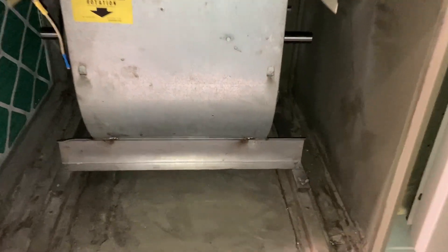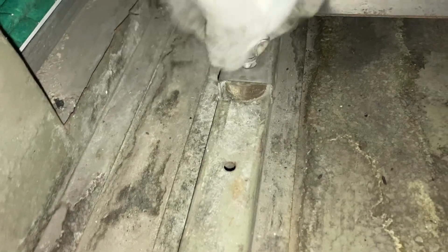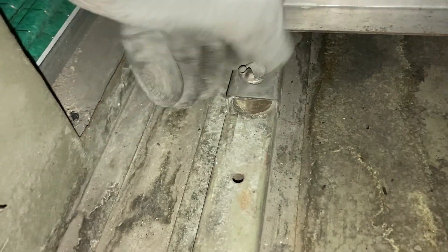So I slid it back in the air handler and tightened these wing nuts down. Then we'll make our two wire connections — it's a 120 volt motor, single speed: just black hot wire and a white neutral wire, and of course your green ground wire. And install the belt.